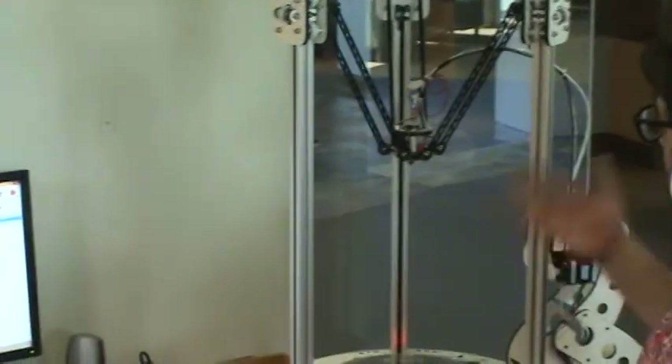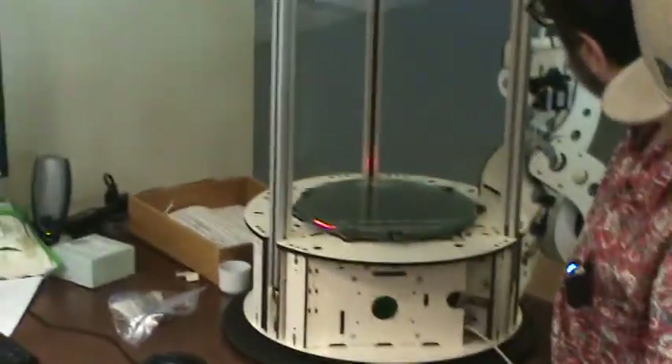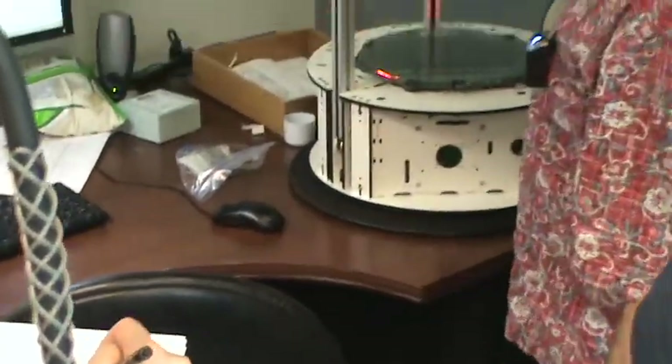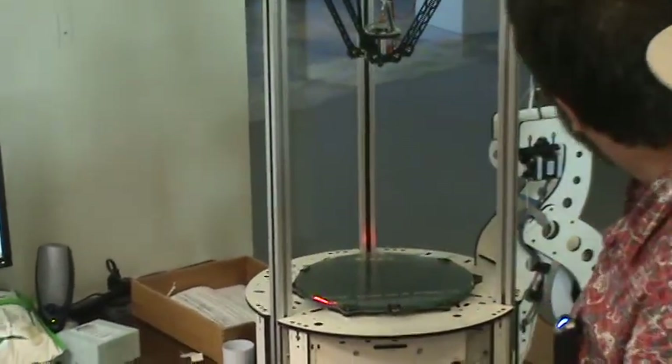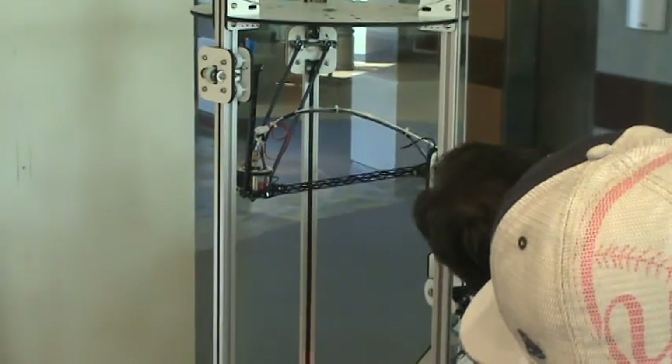This is a delta printer. Its movements are polar versus rectangular. It has a slightly higher build space. Instead of having X, Y, and Z computed in the normal way, it computes movements completely differently because there are motors in the base that drive belts that pull these arms up and down. Each motor here drives a belt that picks the carriage up, and you can see how that works.